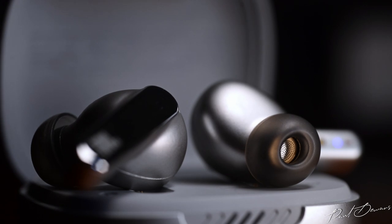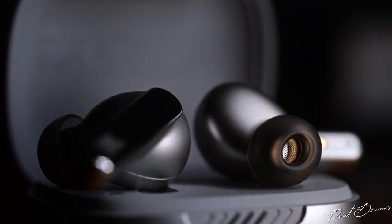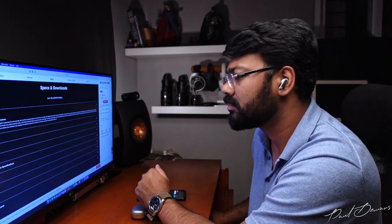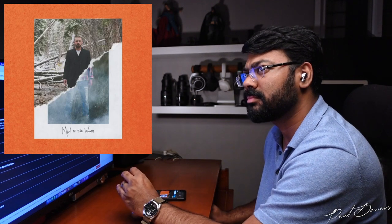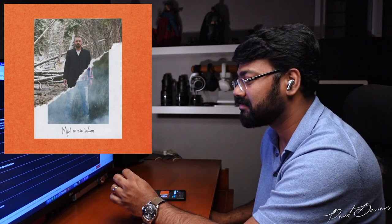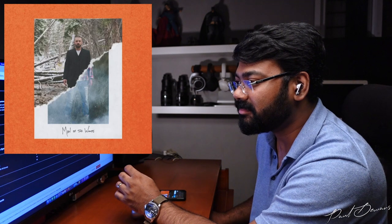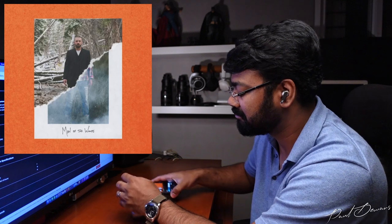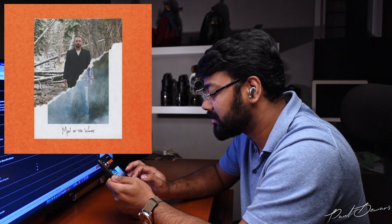Low frequencies are tuned in a classy manner — well-structured and tight rather than big and obnoxious. There's good extension down to sub-low registers without being bloated, keeping the mid and high range balanced. Listening to Justin Timberlake and Chris Stapleton perform 'Say Something', these handle the sub-low frequencies with a good amount of energy — these push sub-low frequencies with a strong and upright posture, delivered in a confident and composed manner.